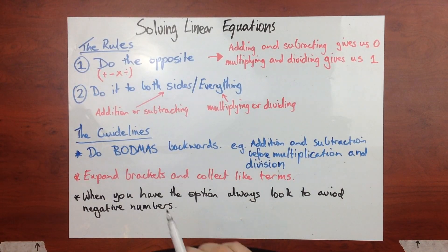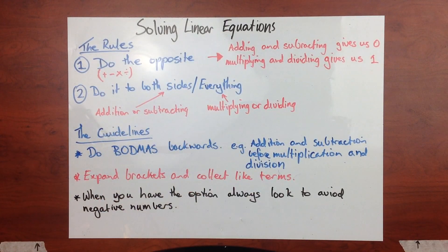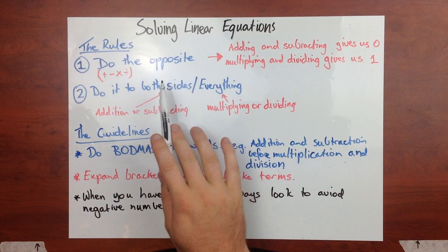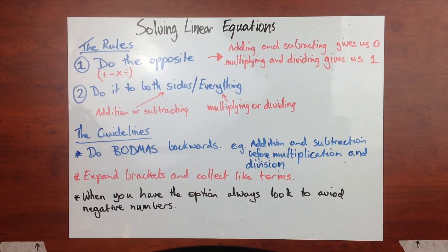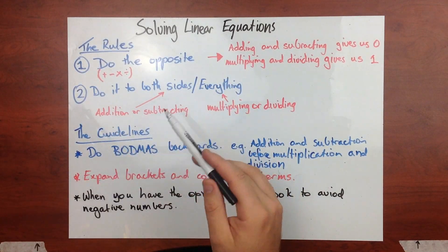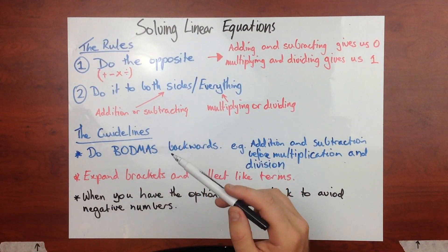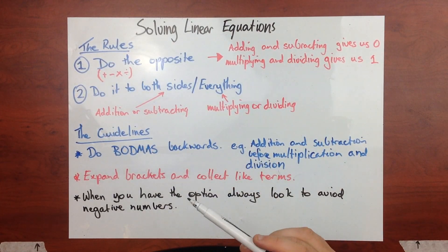I state the two rules as: do the opposite, and do it to both sides or everything. We'll look at do the opposite first. This is talking about our addition, subtraction, multiplication, division. Any time we've got something added on, we're going to do the opposite and take it away. Any time we've got something multiplied, we're going to do the opposite and divide it to get rid of it.